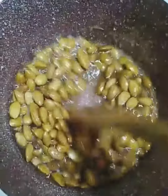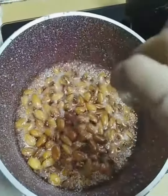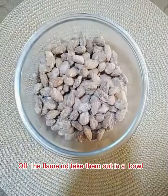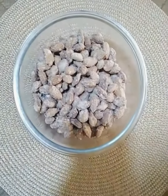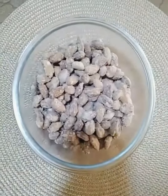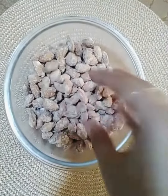Add some vanilla essence and cook them properly until the mixture gets crystallized. As you can see, the yummy caramelized almond candy is ready — it looks so delicious!